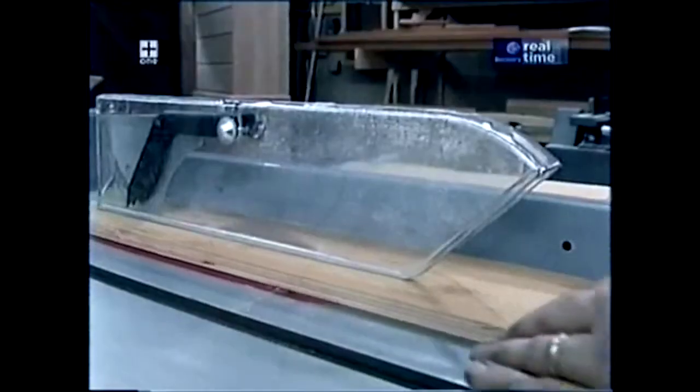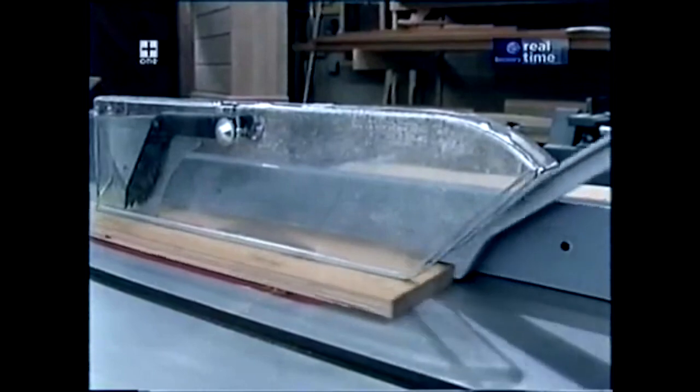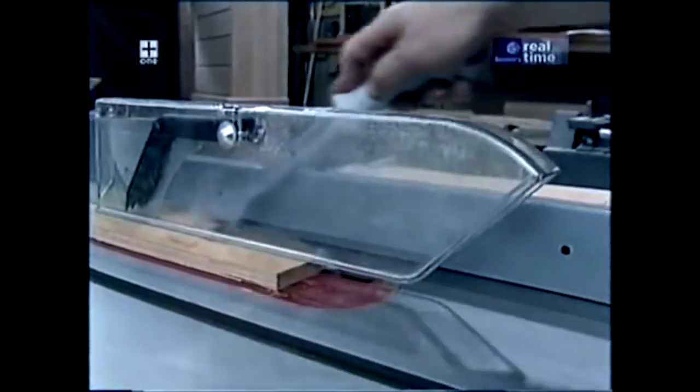I'd also like to take a moment to talk about shop safety. Be sure to read, understand, and follow all the safety rules that come with your power tools. Knowing how to use your power tools properly will greatly reduce the risk of personal injury. But remember this: there is no more important safety rule than to wear these safety glasses. Now I'll show you how I built today's project.